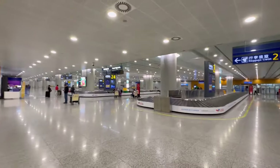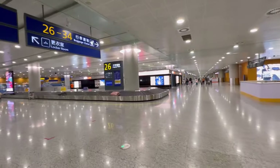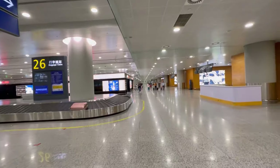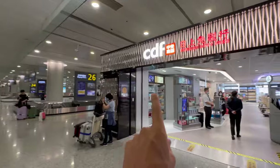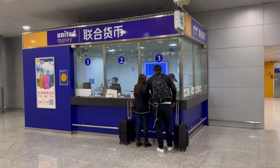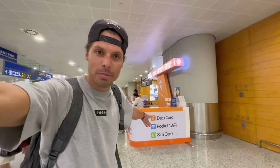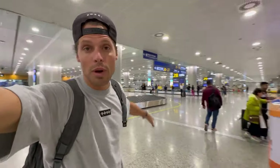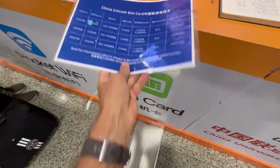Then you get here to the luggage claim area, as you can see it's very spacious and easy to get around. There is of course a duty-free, there is also a money exchange, but I didn't see any ATM so far. The main reason I'm making this video is to show you where you can buy a SIM card for tourists here at Shanghai airport. As you can see behind me, there is a desk next to luggage claim 28.